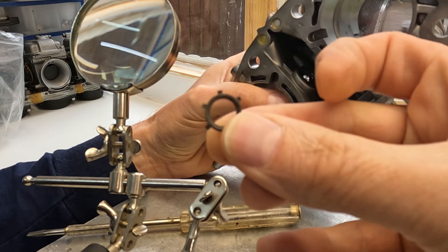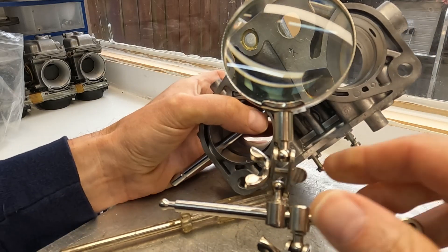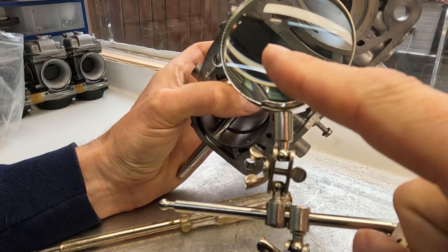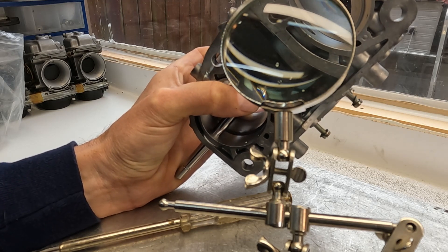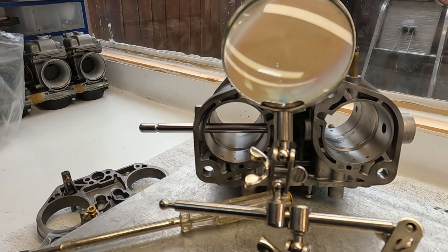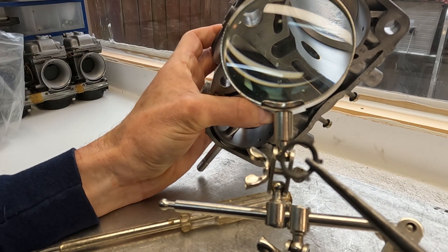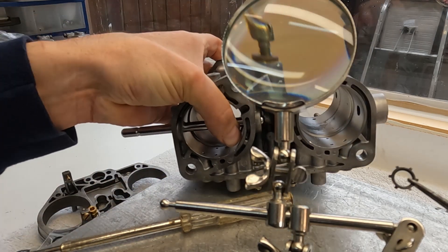Then you can put the star washer. Unless you've got the eyesight of a hawk, you're going to need a magnifying glass that allows you to see exactly what you're doing. Maybe it's just me that my eyesight isn't the best, but this is a very, very small piece. I do need the magnifying glass to see what I'm doing and make sure it's seated properly. This is an absolute nightmare job and I still need to do three more.